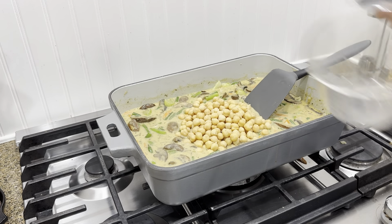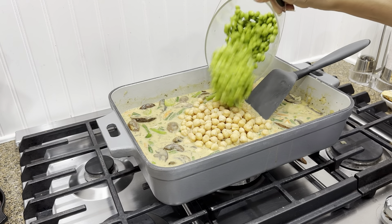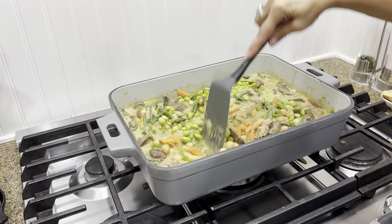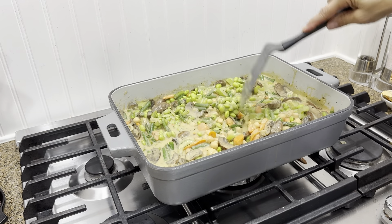Now for some additional nutrition, I added two cups of chickpeas as well as some edamame, and stirred that around until it was nice and mixed in. Now it's ready for the topping.